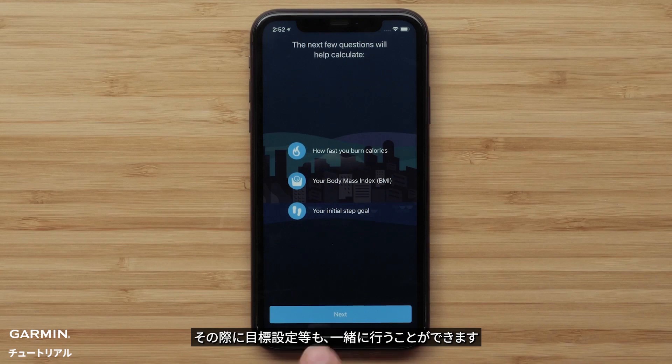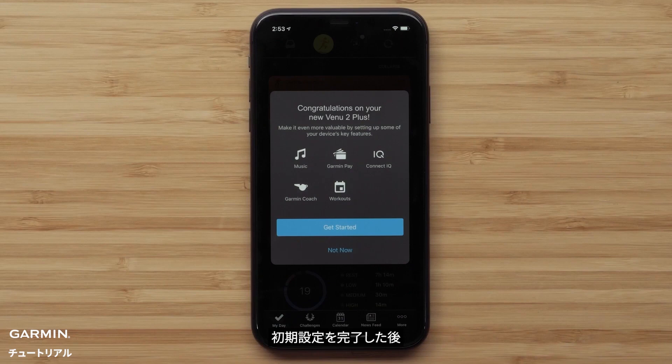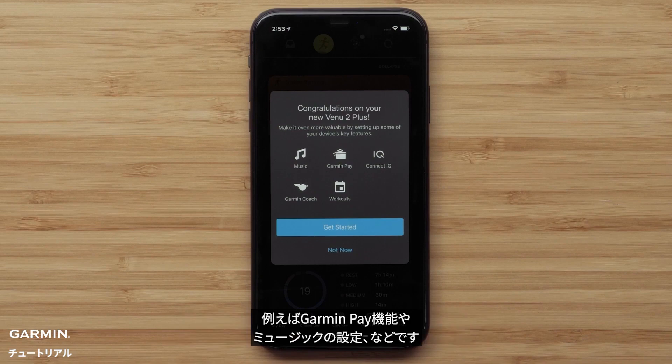During this process, you'll be able to set up your goals and more. Once you're done with the initial setup, you can tailor your experience by customizing glance and app lists, setting up Garmin Pay, setting up music, and more.